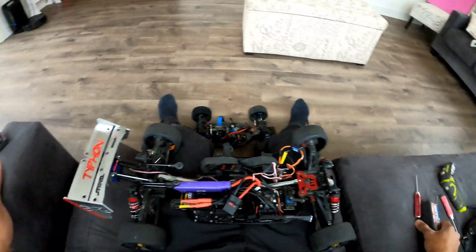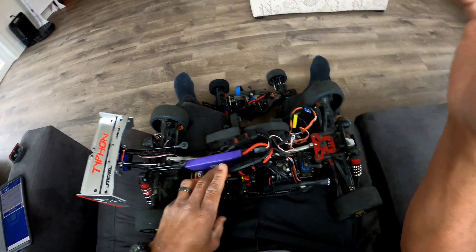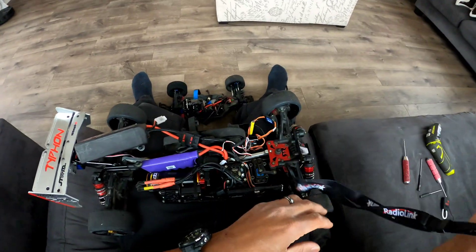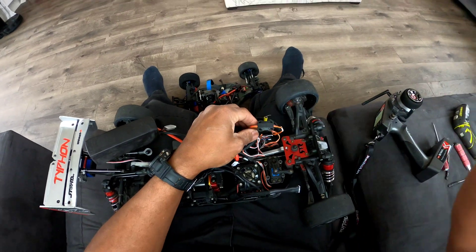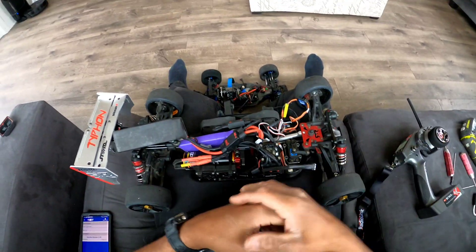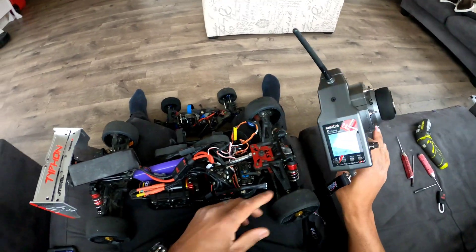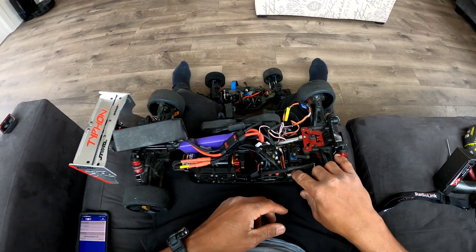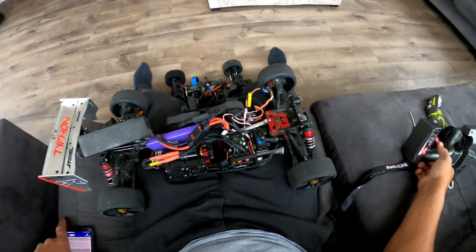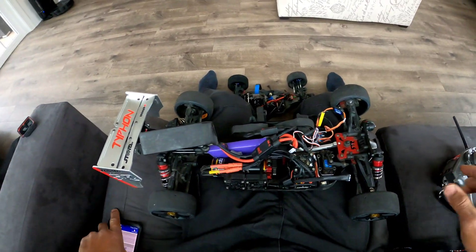I've got Castle Link open, got my Arrma Typhoon sitting here. I'm going to plug in my battery — running it on a 4S LiPo. Got my connectors in, just sitting here doing this. Let's go ahead and get the radio, turn it on. I've got everything plugged in, the B-link is plugged into the throttle. Alright, got the Typhoon on, radio on — I'm just going to turn it on. Don't blow up please.